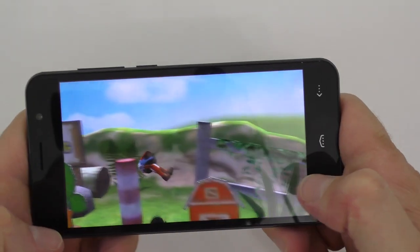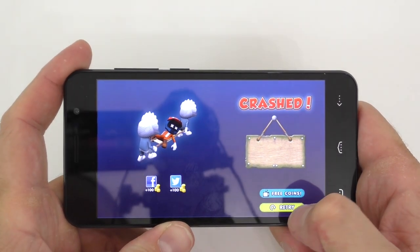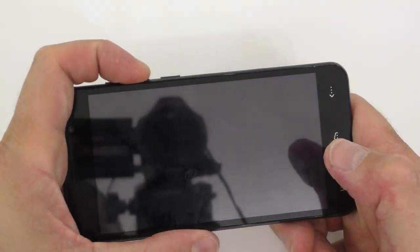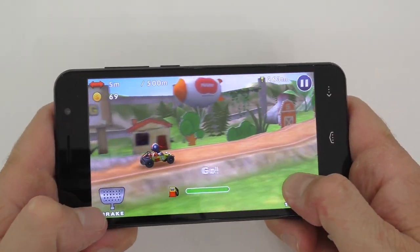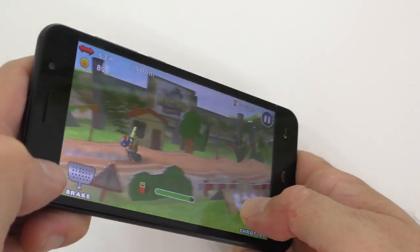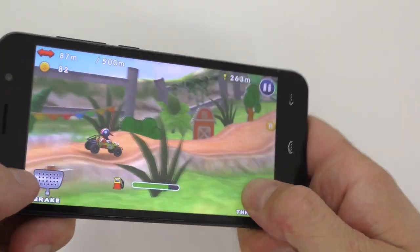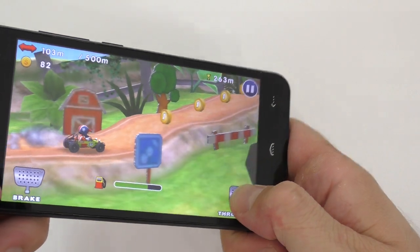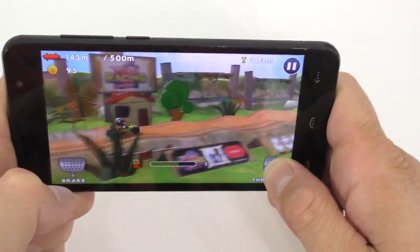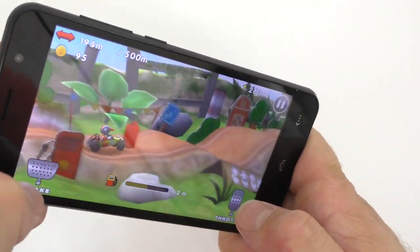I guess I died, but this one also seems to do fairly good. I never played this game before — let's do that one more time, it's super loud unfortunately. I'm not sure if I'm supposed to tilt the phone this way, but yeah I think I'm supposed to tilt it this way, not the way I was tilting it before.